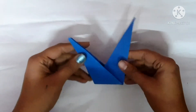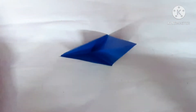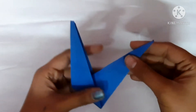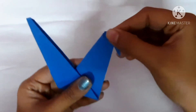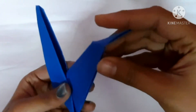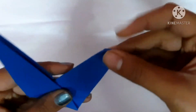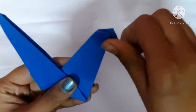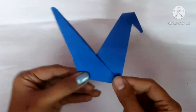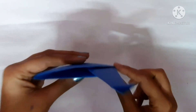It looks like this. Fold it like this, same on the other side, now open it. This will be the peacock's body. It will stand like this.